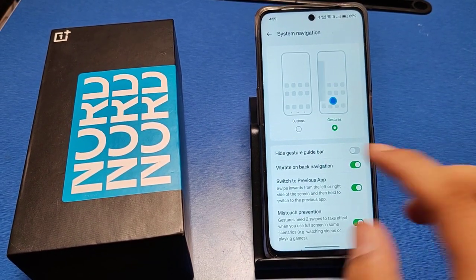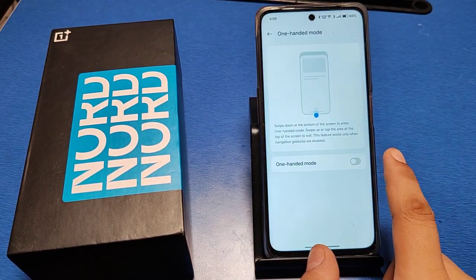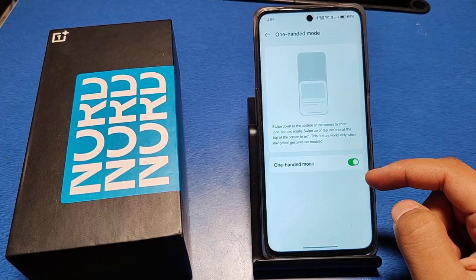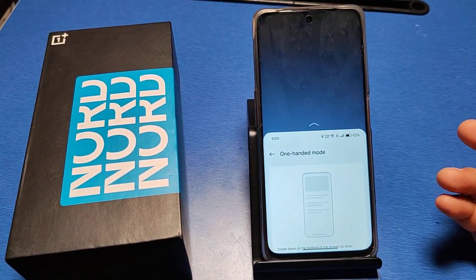You can swipe back like this using the gesture. Just enable this option and it is done — you can use your phone in one hand mode like this.